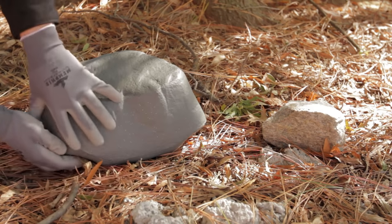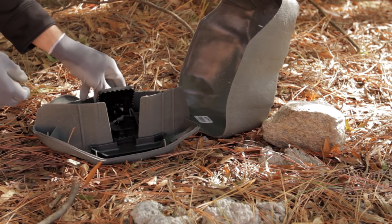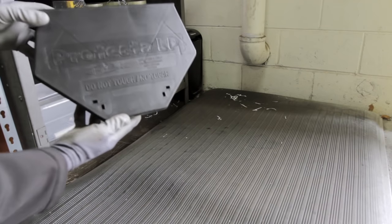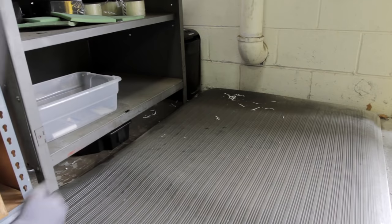Landscape bait stations are made to look like rocks and blend in with the environment. LP, or low profile stations, lay flat and fit easily behind and underneath appliances or furniture.